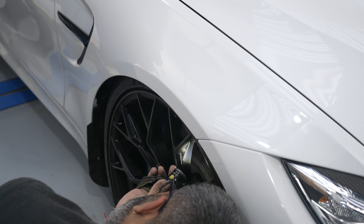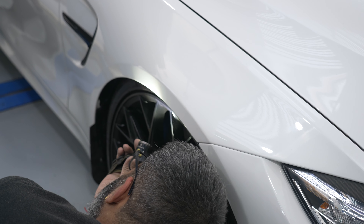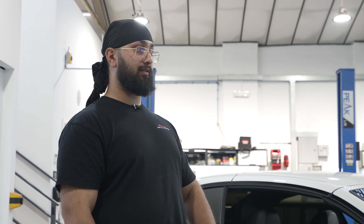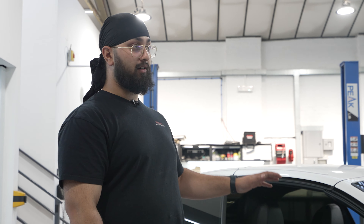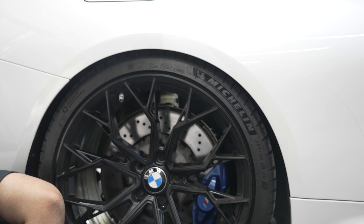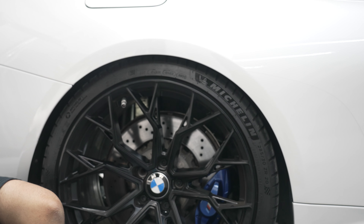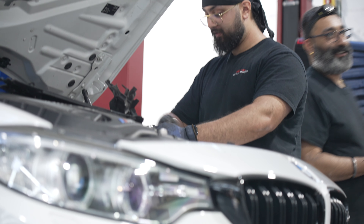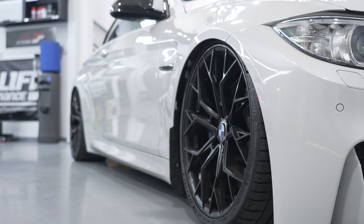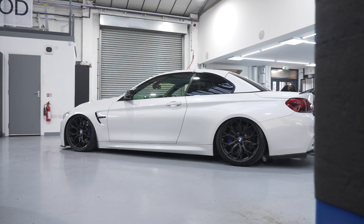Once you've done a few of them you get used to it. Jay knows on a Mk7 Golf how high to have the struts because he's done a few now. At the end of the day it comes down to the customer's requirements — if they want the car to ride at a standard height but have the ability to air out, we'll adjust the stroke lengths so it's comfy at that height. If the customer wants the car to be absolutely decked while driving and then have the ability to air out a little bit more, we can cater towards that.